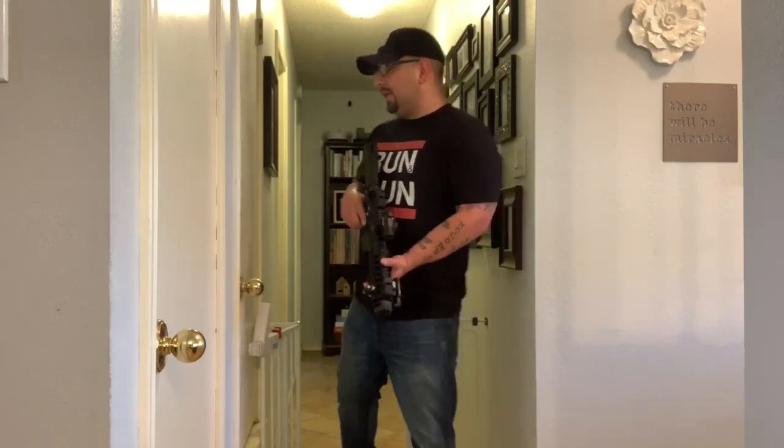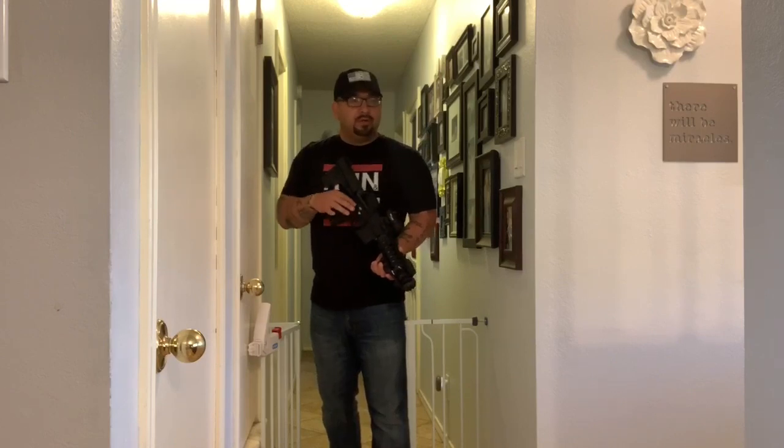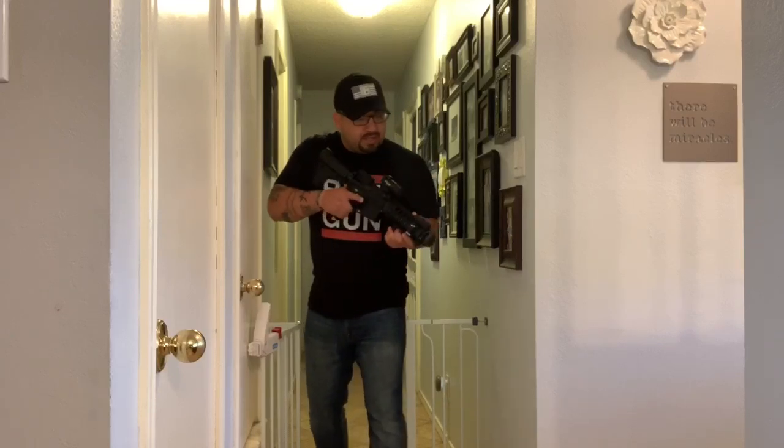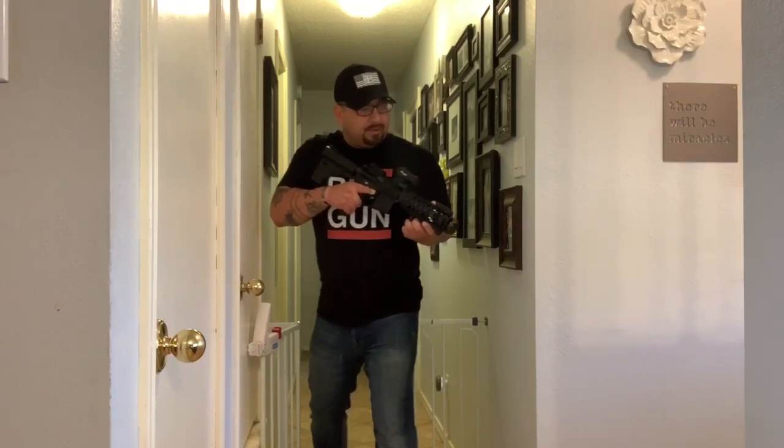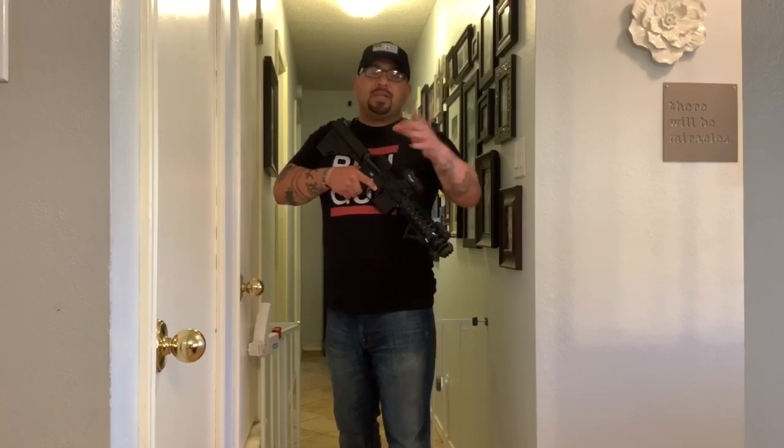By no means am I trying to teach you guys to go out and hunt people or make this a career — this is just my two cents based on what I've been taught. Feet planted, push forward, nothing — step, push forward, nothing — step again, push, push, push, and the moment you see a foot or a hat, you know you have a threat. At that point it's up to you to decide what to do next. In my situation as a police officer, I'd let it be known: 'I can see you, come out with your hands up.' That's their last opportunity to come out willingly before we escalate use of force.